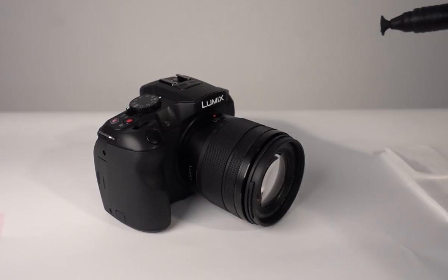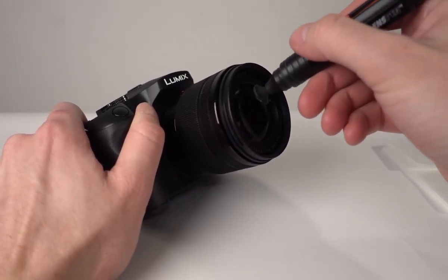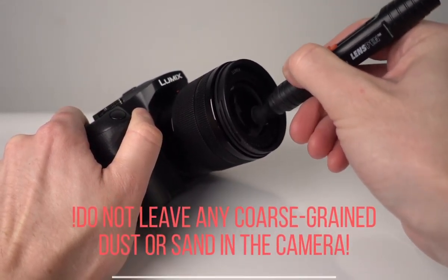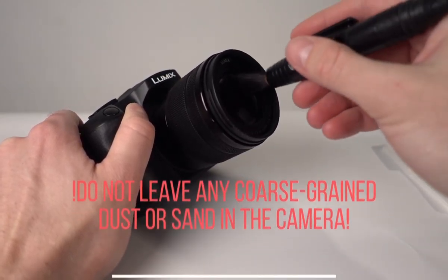Hey guys, today I'm going to show you two simple possibilities to clean up your lens off your camera. First we can use a lens pen from Hama with two sides. The felt side we can use to remove grease spots from the lens. And we can use the brush to remove dust from the lens.